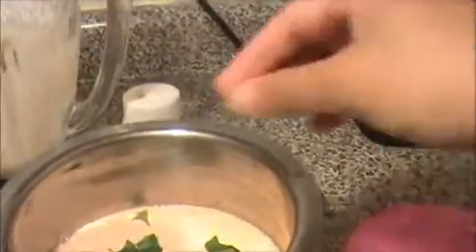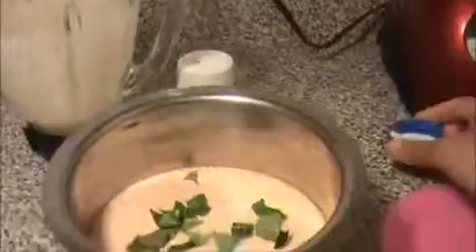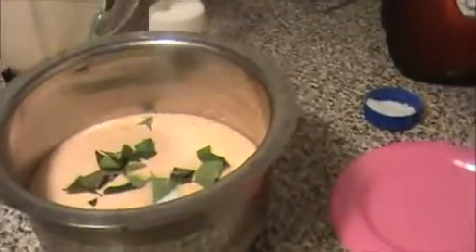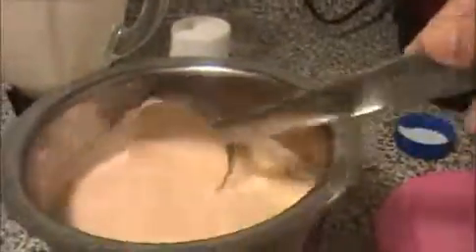Now I am going to take it out and pour this mixture into a bowl. This is the consistency — now I'm going to add some curry leaves and salt; don't add too much salt. Mix it well — this is the consistency for the utapam batter. Now I'm going to leave this for 10 minutes, after which we will pour this batter into the dosa pan.